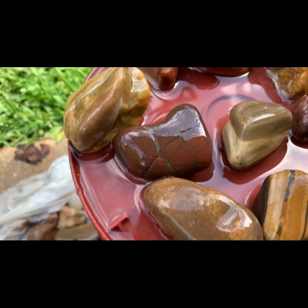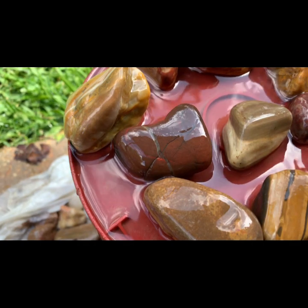Alright my friends, this is going to be the first video of my new landscaping rocks.